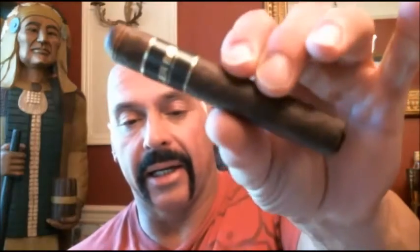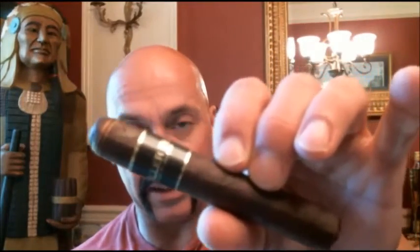Hello everyone, welcome back. Today as promised I'm reviewing the second cigar from Black Work Studio. This is the Killer B, and this is a four and a half by 46 petite corona.